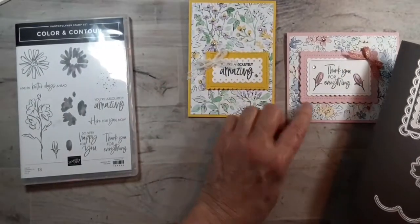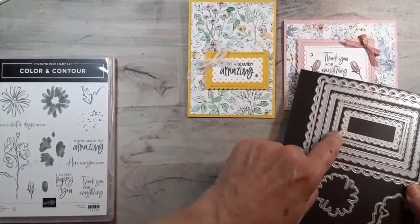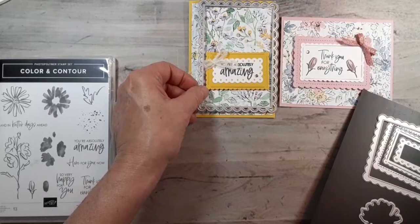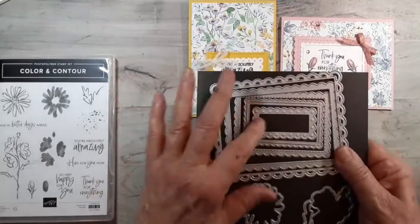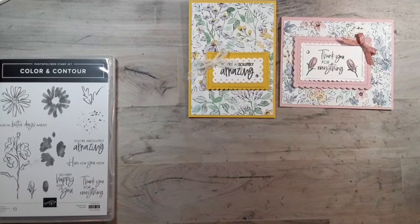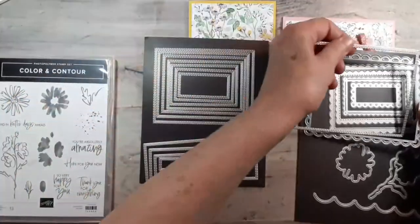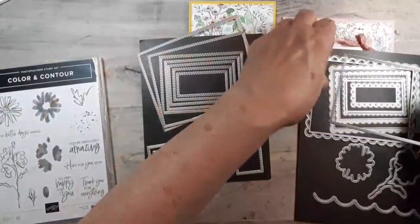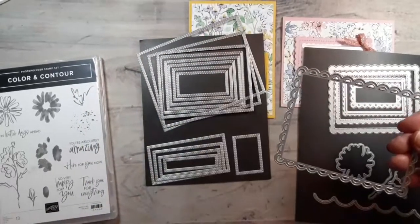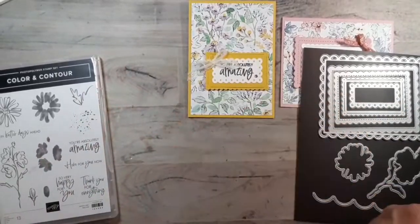You can see I have three sizes of the scalloped dies. The largest is almost big enough for a card front. I'll be doing some things with that on my Facebook live on Friday when I do my fun folds. If you want to make more of a frame, you could use the rectangle dies — cut the outside and put the scallop in to get the thickness you want for your frame.